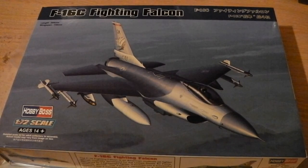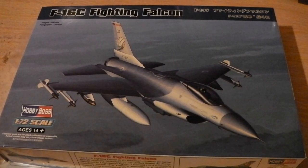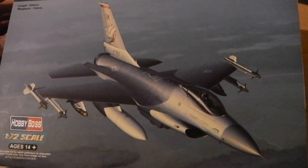Hello, welcome to this week's kit to be looked at. It's the F-16C from Hobby Boss. I don't know who originally did it, but I think this might be theirs — I'll show you why later on. There's the lid anyway, that's what it looks like.